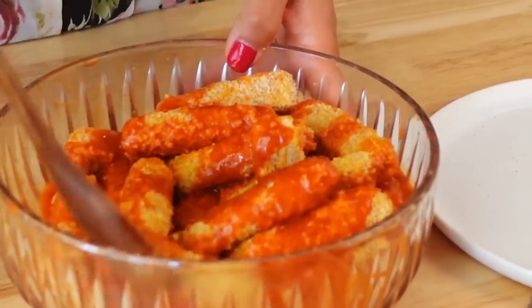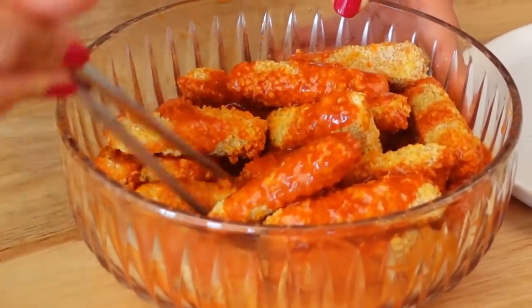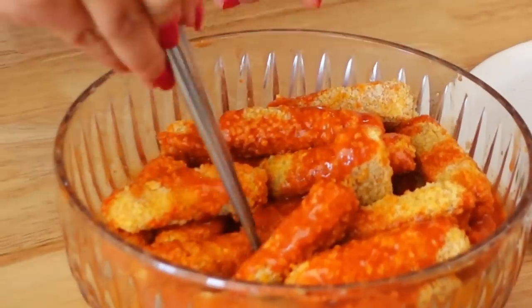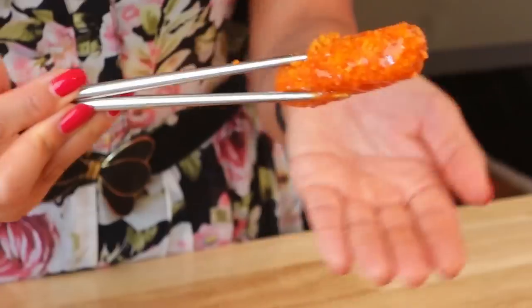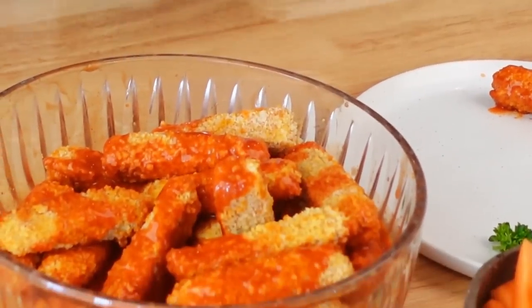I need a bigger bowl apparently and I probably need more sauce. How do I toss it without breaking them? Like the true Asian that I am, I'm just gonna use chopsticks to flip them over. There we go — let's show you what it looks like. Oh look at that! So those are the wings — I'm just going to toss them all and then we're gonna plate it and try it.